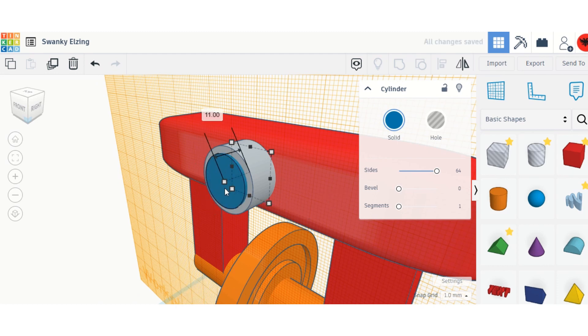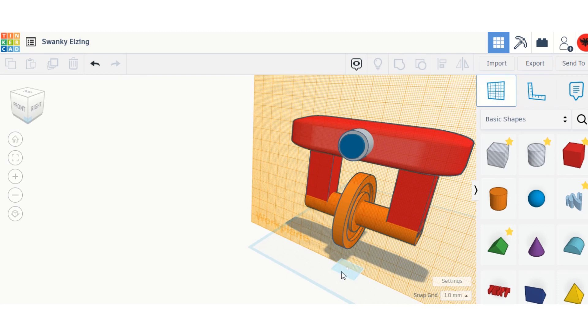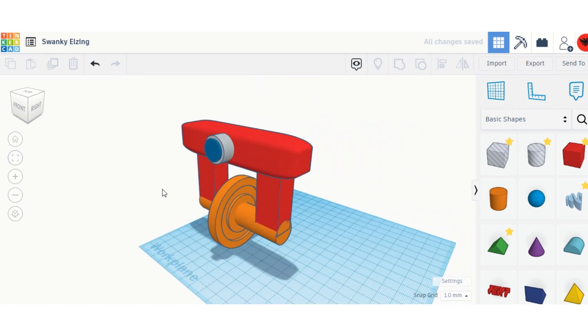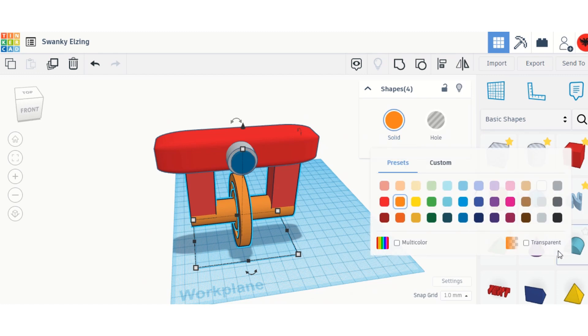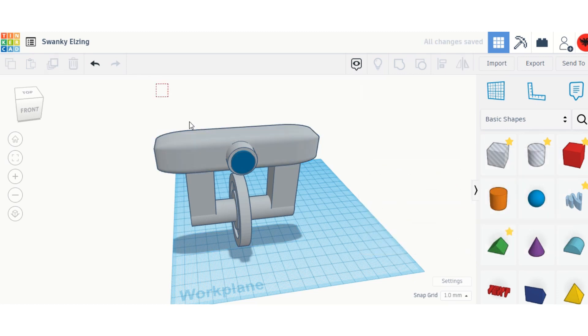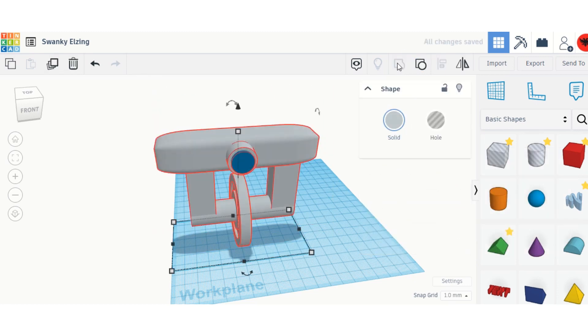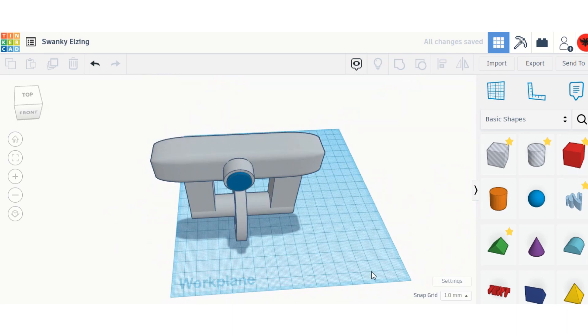I'll size it down a bit. Now I'm going to group the whole robot and change the colors. I've got the robot — it doesn't look much like a robot yet. I'm going to turn the wheels gray, select them, and then duplicate them and change them to multicolor.